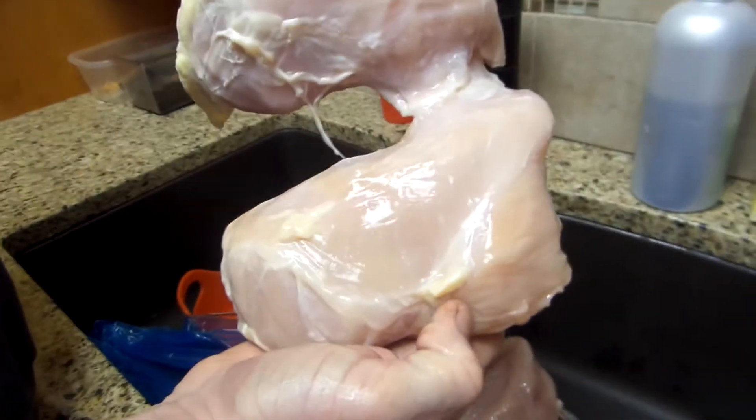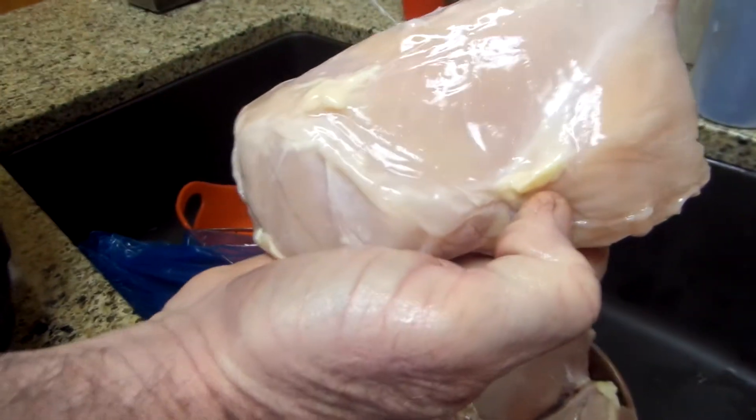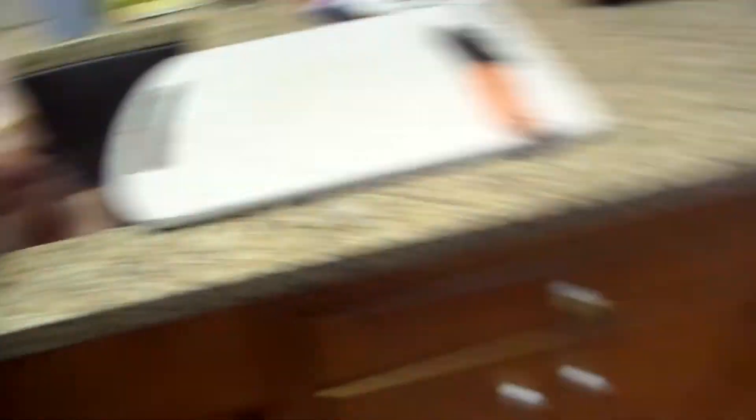So this is how big they are. My husband's pretty big, so they're very large breasts. And all I do is I cut off the fat and I can them. I'm not going to show you me canning them because it's basic.